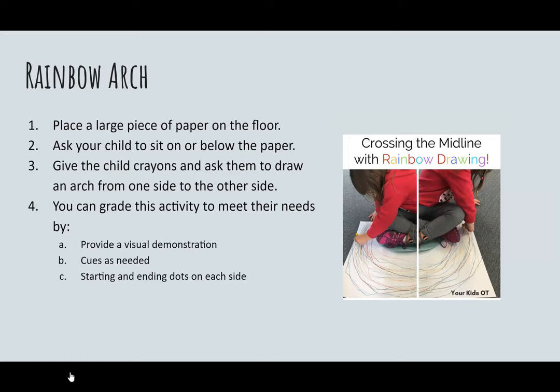This activity also works on crossing midline. If you were to draw a line down the middle of your body dividing your left side from your right side, that's your midline. It's really important for children to participate in activities that require them to cross midline, as it's an indication that both sides of their body and both sides of their brain are working. Having your child sit on a piece of paper or draw a rainbow outside in the driveway from one side of their body to the next works on a basic skill required for writing and reading.